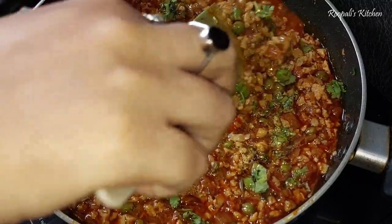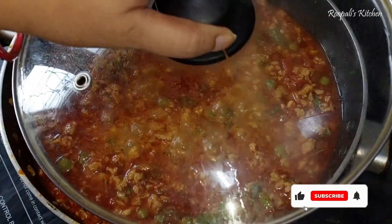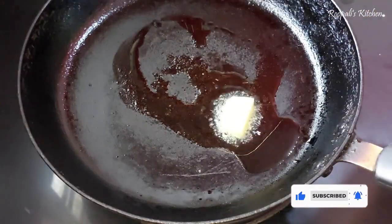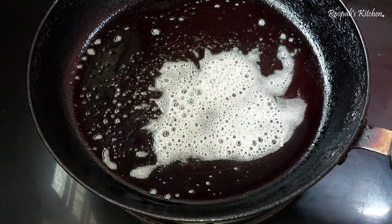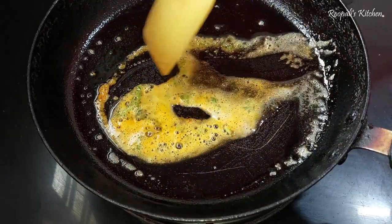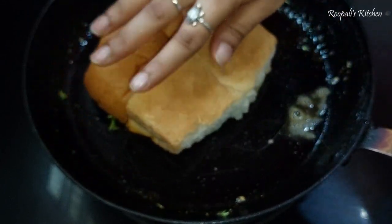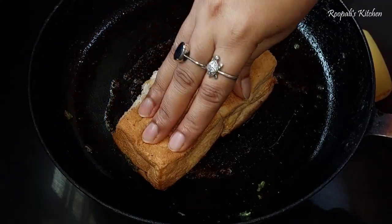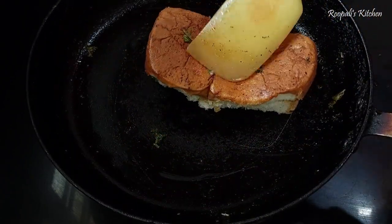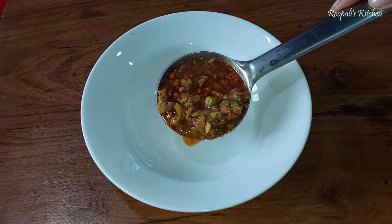Now I have tasted it and it needs a little more salt, so I added additional salt. I will cook it for another 5 to 10 minutes. Then I toasted the pav — in a flat pan I added butter and a little oil and toasted the pav for about 4 to 5 minutes. This is a great veggie recipe.